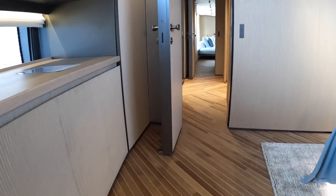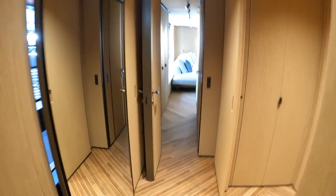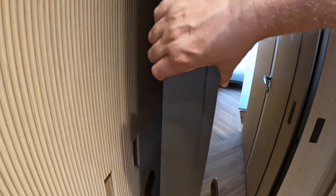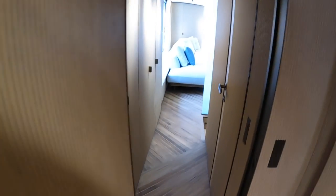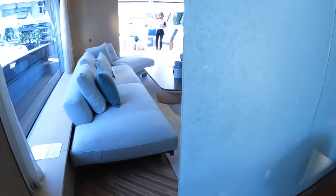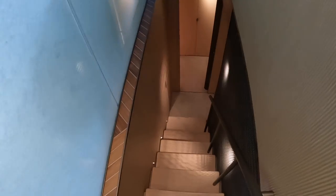Let's press on — lots to show you on this one, it's a big boat. We'll head back through and out of the owner's cabin — look at the thickness of these doorways, it's all very San Lorenzo, super high quality. Back in the main saloon area now, these steps take us down to the lower deck with the guest cabins.